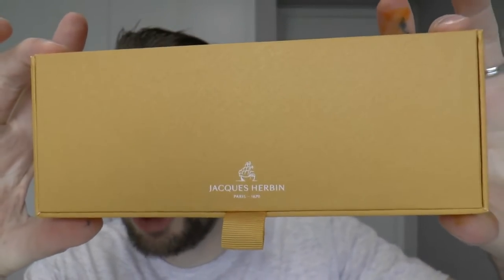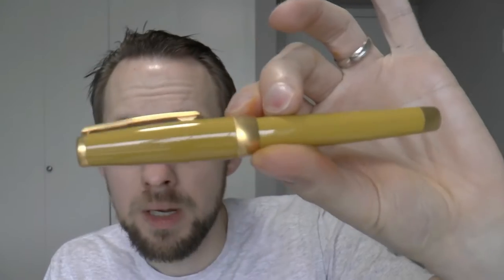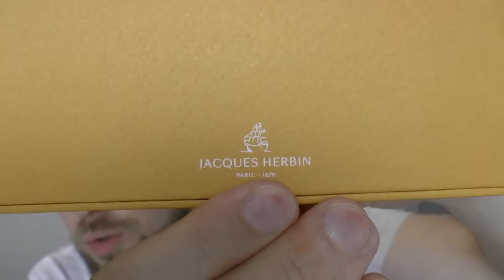Hey there! Today we're going to have a look at a pen by the brand Gerbin, now known as Jacerbin. A very old company, founded in 1670, they are known in the modern-day fountain pen world mainly for their inks and wax seals, but they occasionally stray into the world of pens. They started with little rollerballs and now make fountain pens, some in rather interesting woods that are very expensive. Gerbin's logo is also nautical themed.